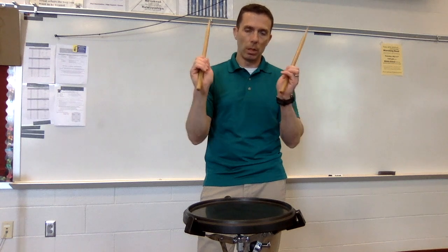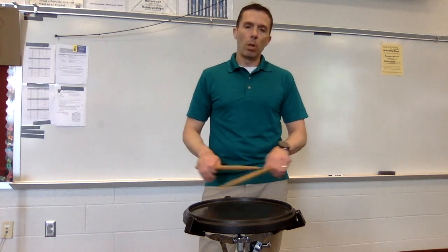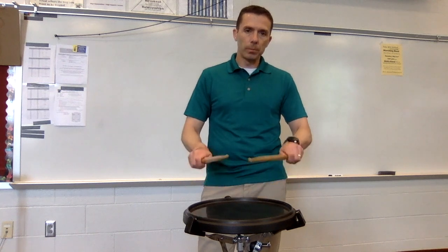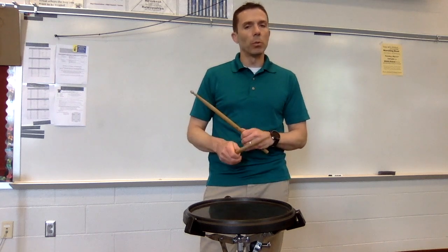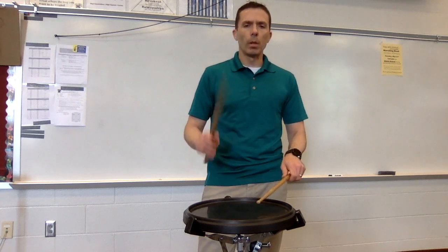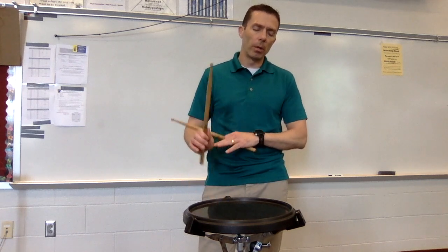Just barely off the stick, so they're not touching. So again: pinch, low — keep the stroke low — arms, and drop. Now, why is each thing important? If I don't pinch hard enough, the stick's going to bounce up. I'm going to get a rebound stroke. Pinching keeps the stick from rebounding up.